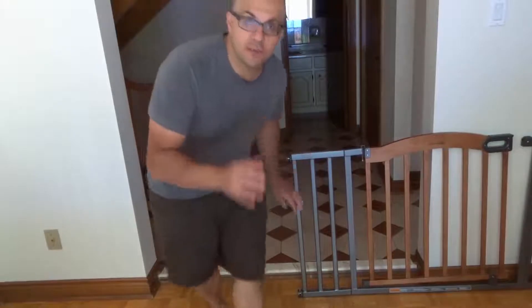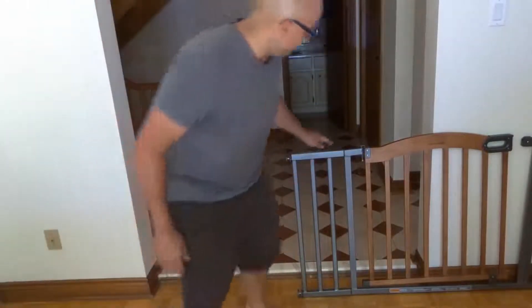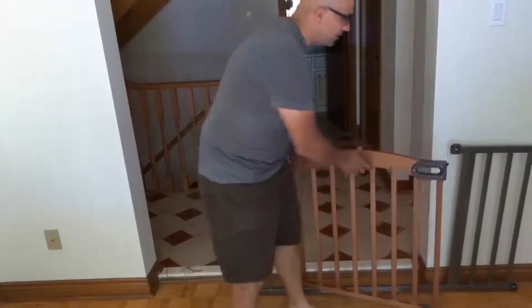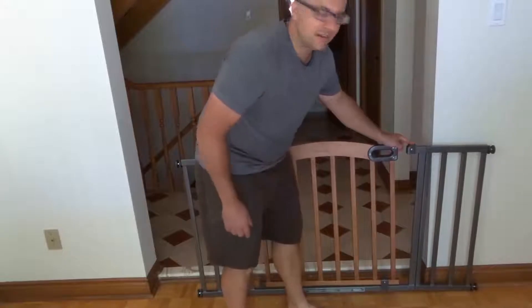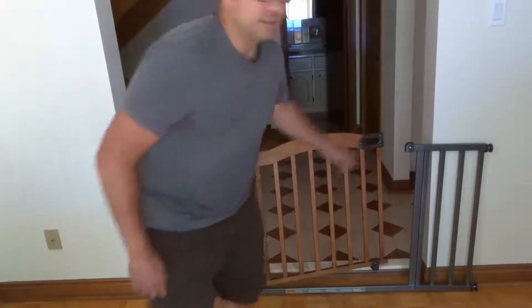Before you install the baby gate, you're going to want to get it all set up in place. Put the tension pieces in each corner and get it set up. This baby gate is really cool because it actually has extenders — it's a five-foot wide baby gate. Really wide, so it will fit this doorway nicely. You want to make sure that you get it set up properly. As you can see, I've put the extenders in and it's set up.